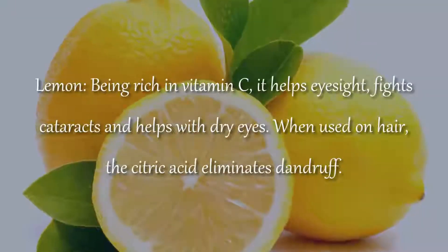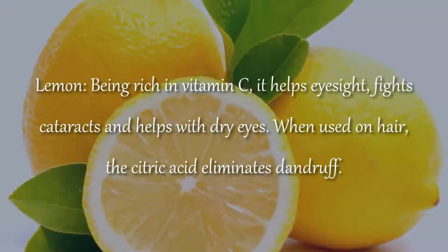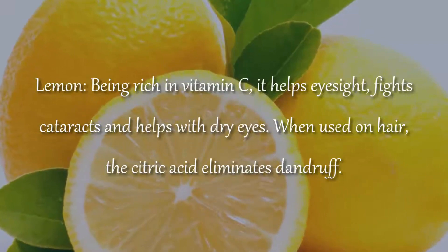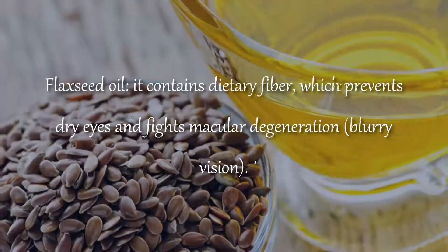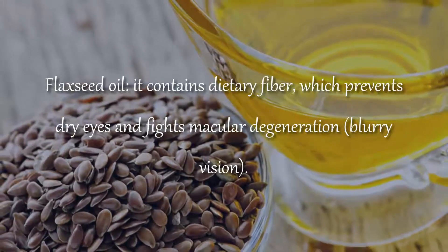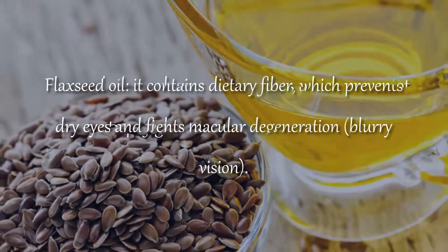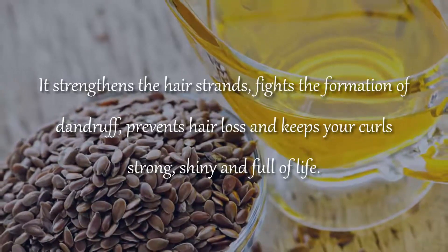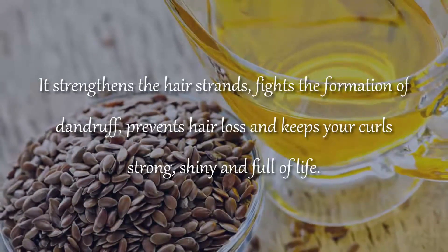Lemon, being rich in vitamin C, helps eyesight, fighting cataracts and helping with dry eyes. When used on hair, the citric acid eliminates dandruff. Flaxseed oil contains dietary fiber which prevents dry eyes and fights macular degeneration and blurry vision. It also strengthens hair strands, fights dandruff, prevents hair loss and keeps your hair strong, shiny and full of life.